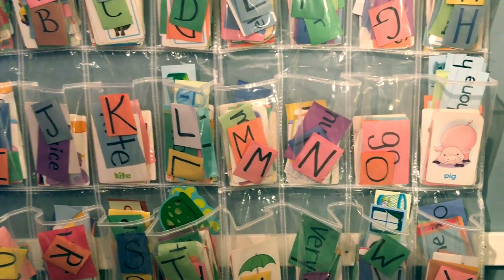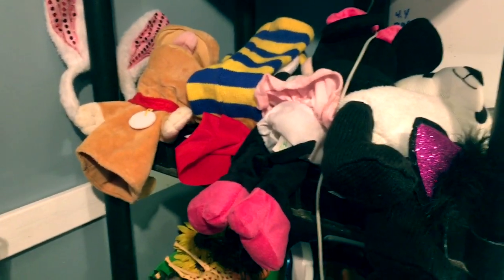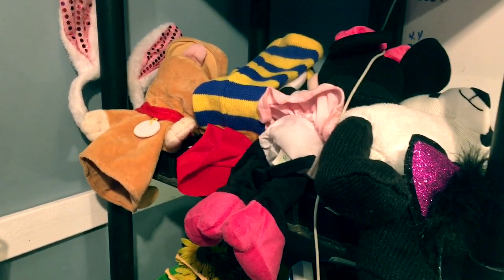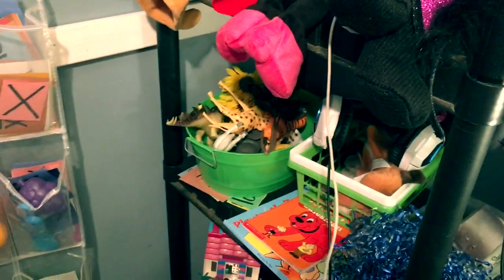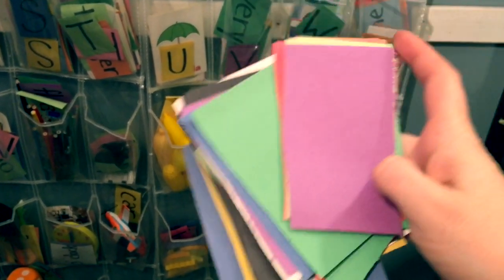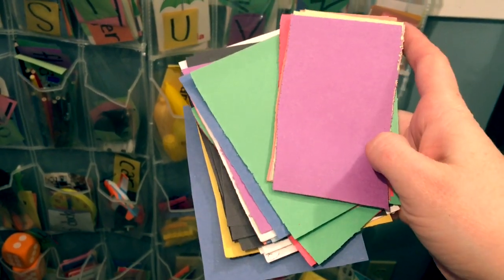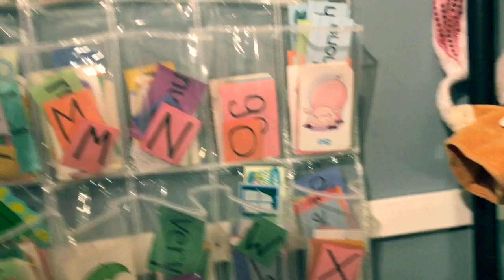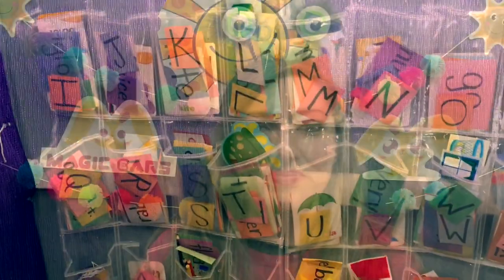Something else I find very helpful for standby classes is puppets, lots of stuffed animals, and a dry erase whiteboard that you can get from the dollar store. I also have cut little pieces of construction paper so that I can write keywords quickly on those — they just look a lot more colorful when written on pieces of colored construction paper.